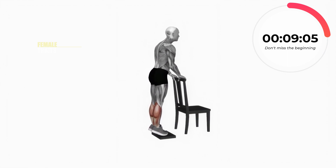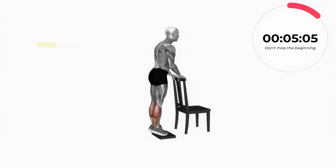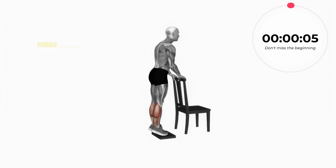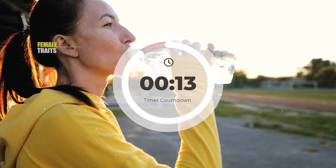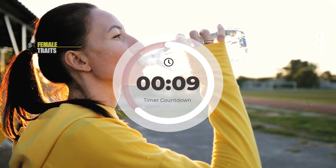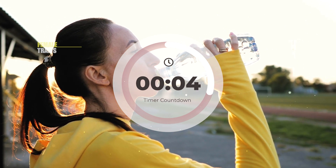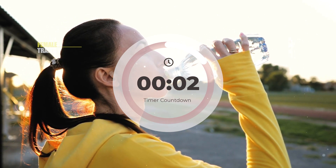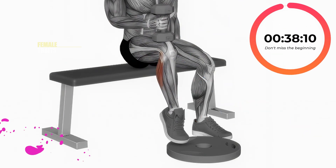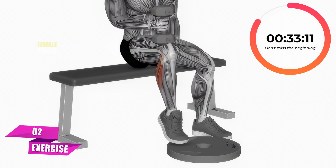Take advantage of the rest period to hydrate yourself — drink 3 liters of water per day. Let's begin. Repeat each set of calf exercises three times in a row with a 15-second rest.